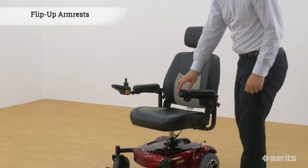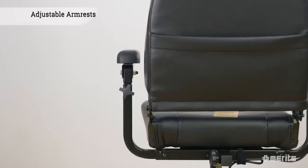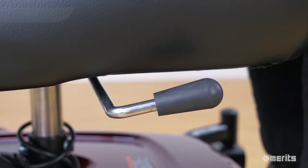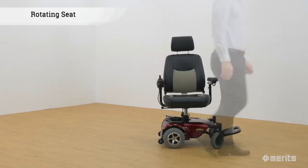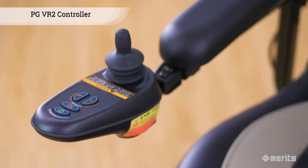The ergonomically designed seat comes with armrests that can flip up for easier access. They can also be adjusted horizontally and vertically, conforming to the rider's needs for maximum comfort. Under the seat is a lever that controls the seat rotation, providing alternative ways of getting on and off the chair.